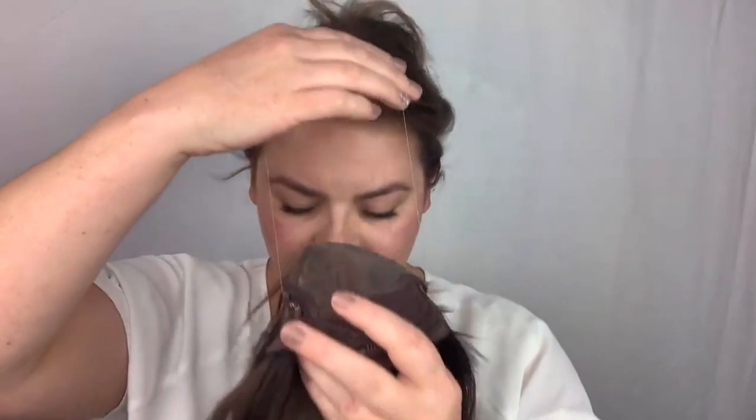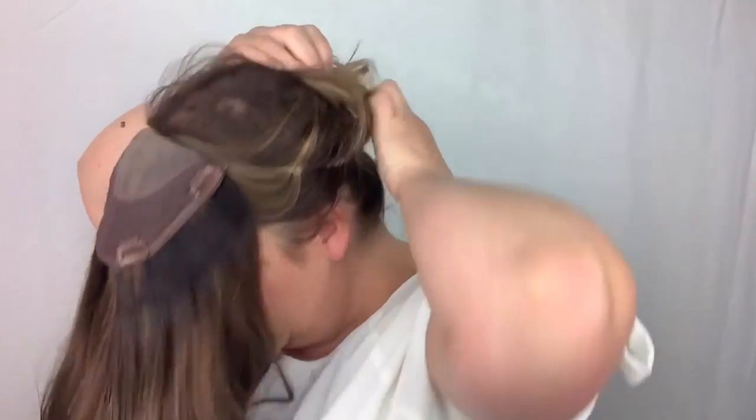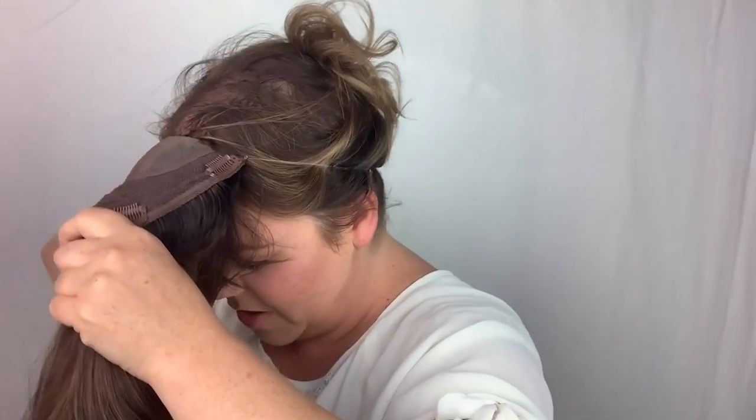I'm going to show you how to do the string and how to put it on. I'm just going to pin my hair up for a second and take the string. So you hold the topper like this — this is how it goes on my head. I'm going to hold it up facing away. The base is facing the weight, and I'm just going to put this on my forehead and then pull the string down to the base of my head like that.